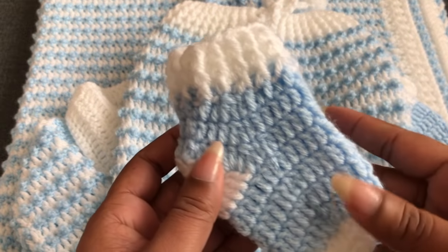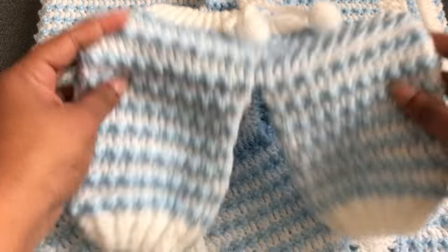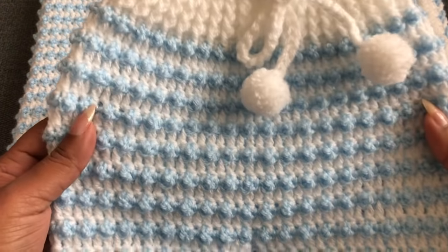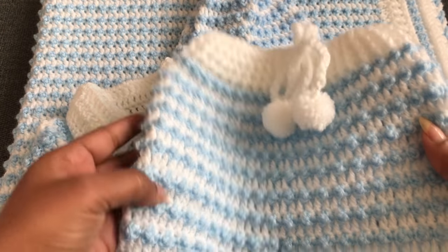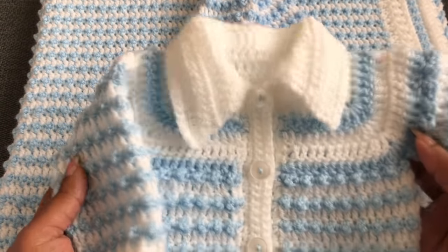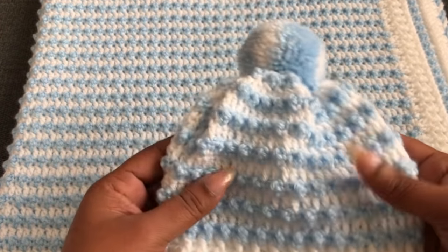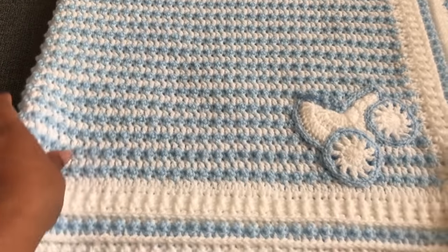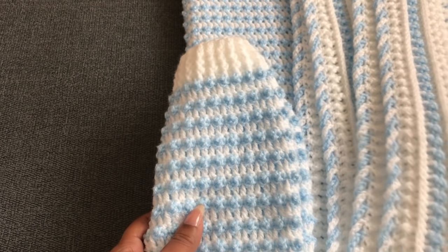Before I start the tutorial, let me show you my finished set. I made these socks using the basic socks video — you can get four different sizes. This pant is so beautiful and comfortable for babies. I'm going to give you five different sizes: early born, 0 to 3, 3 to 6, 6 to 9, and 9 to 12 months. This baby mitten comes in six different sizes, this cardigan has a collar, and the matching hat comes in four different sizes. I'll give all the details in the description down below.